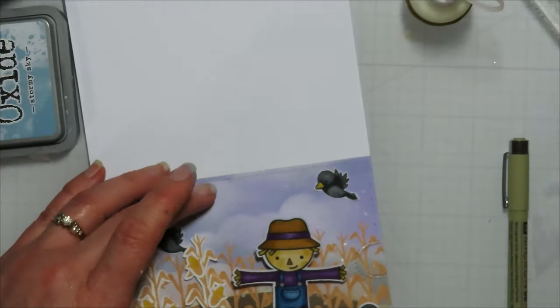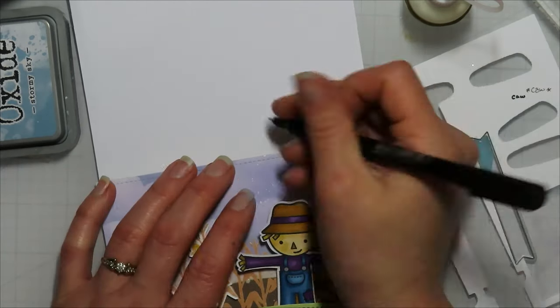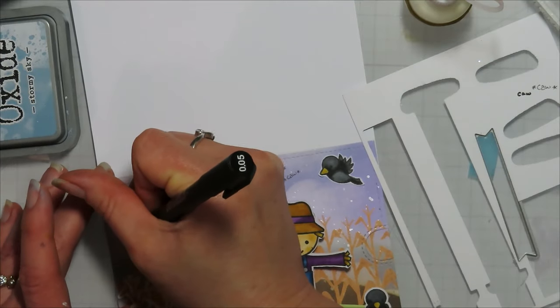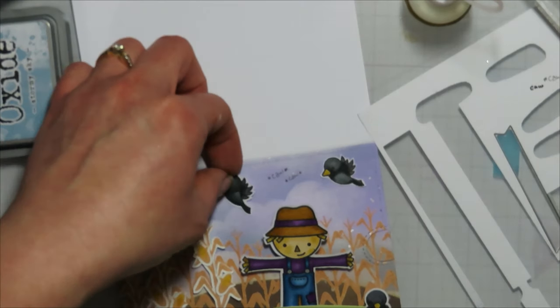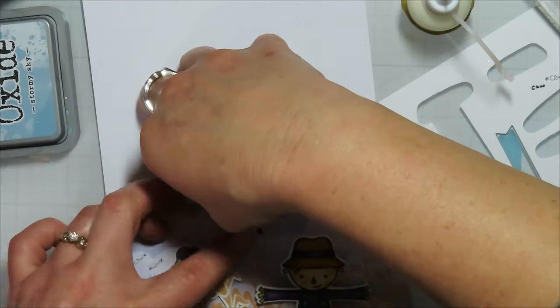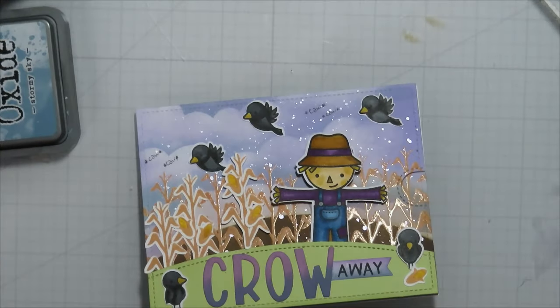Before I add this to the actual card base, I remembered to punch a hole in my card base using a little hand punch — it gives a little bit of extra room to get your fingers in to use that pull tab. I try to remember to do it whenever I can. I came in and added the 'caw' with a point-oh-five fineliner pen so it would be super fine. I did end up wanting another crow going the other direction, but I don't have any other stamps that size, so they all end up going one direction.